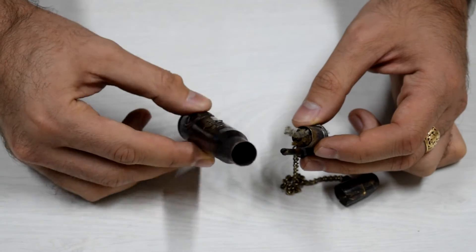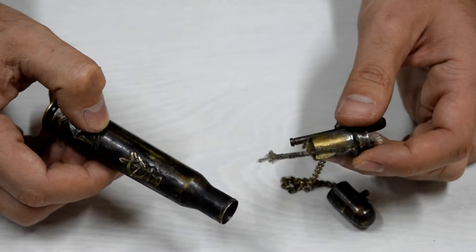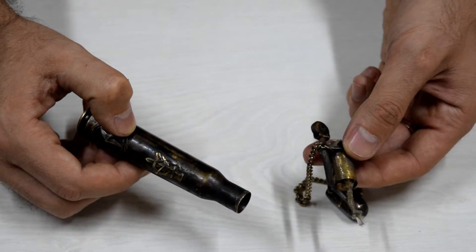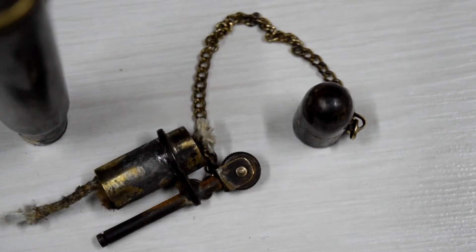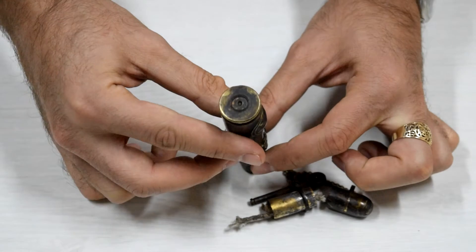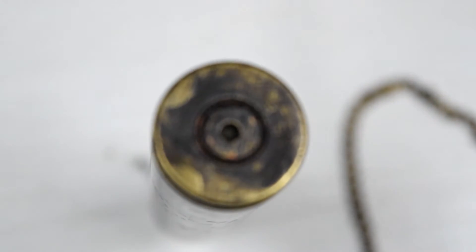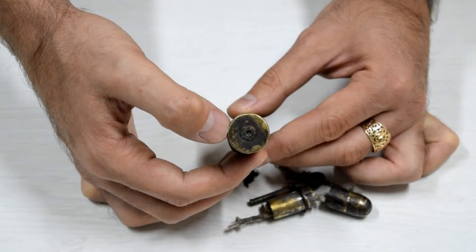You can disassemble it — here is the original bullet, and here is the mechanism part which makes it into a lighter. Pretty cool thing actually. Everything is handmade.